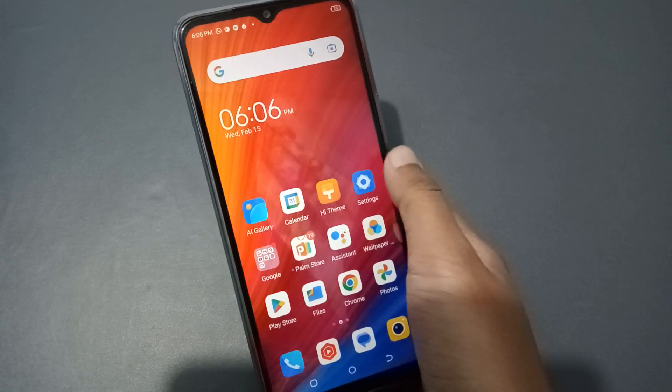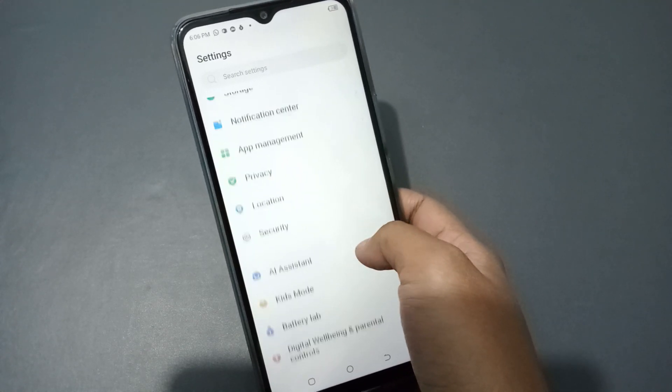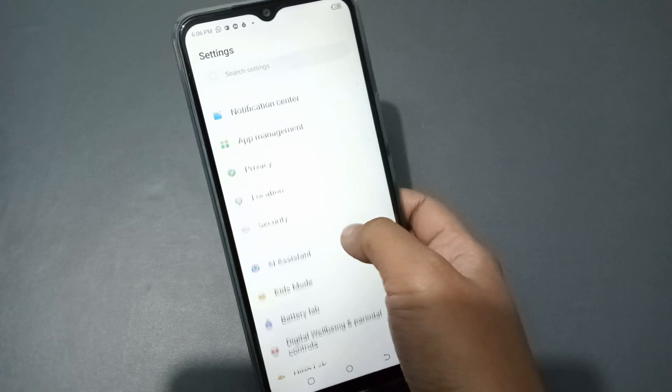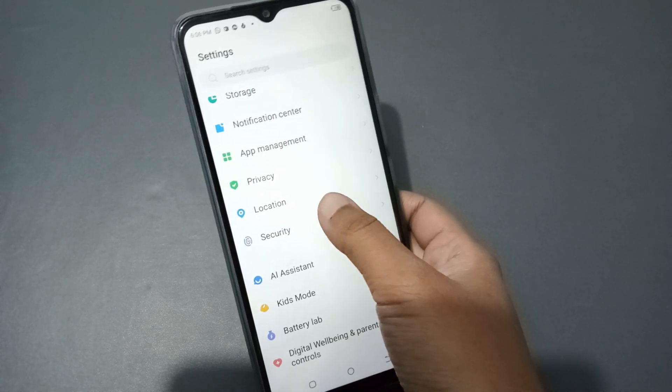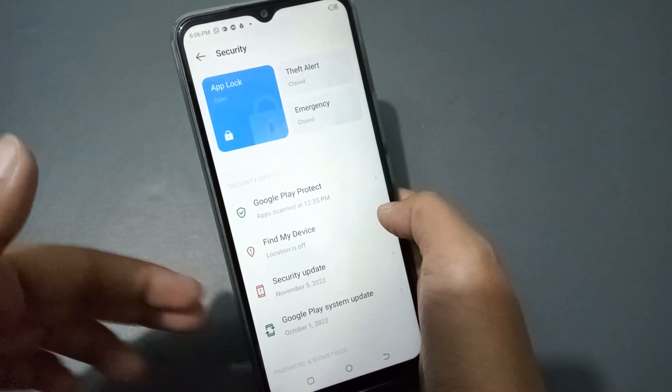First, what you need to do is tap on the Settings option. When you open Settings, scroll down and you will find the Security option. Tap on Security.